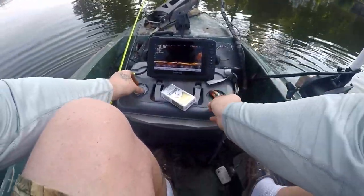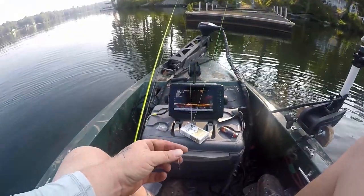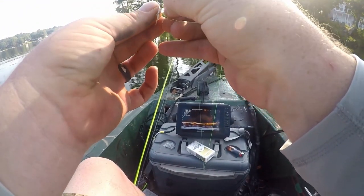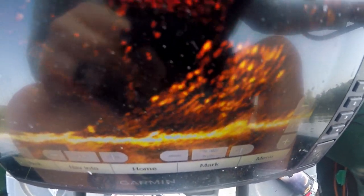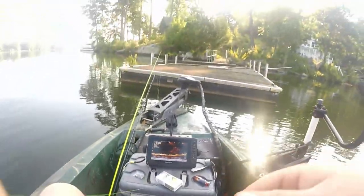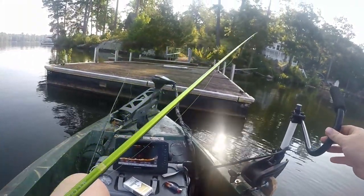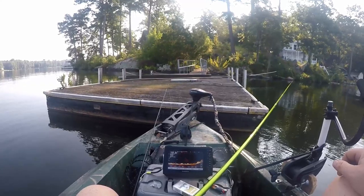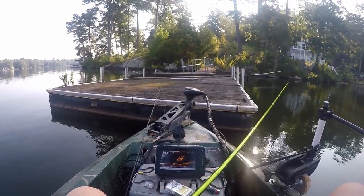Let me fix my jig - that might be why they didn't want to bite over there. My hook's bent, didn't even know. I ain't even scanned all the way under there and I already see fish. This is what makes you mad on LiveScope - unreal. There's a lot of small ones but there's some decent ones in there too - almost all of them are right there in the middle.